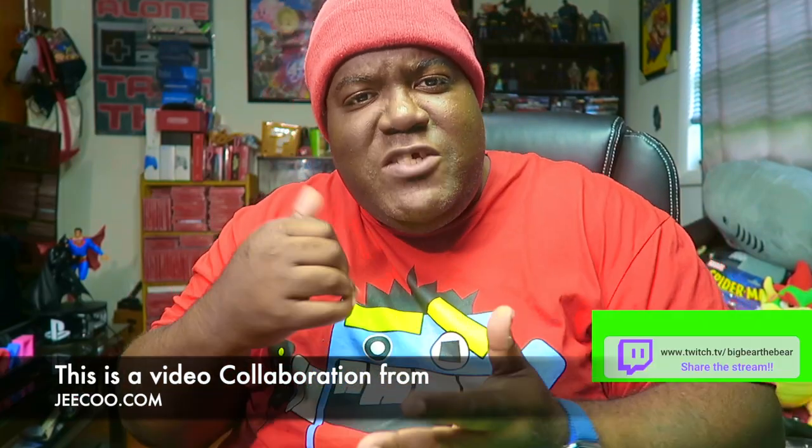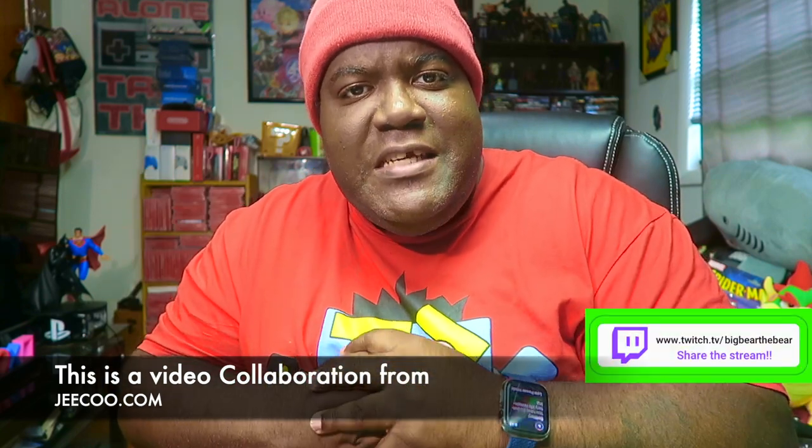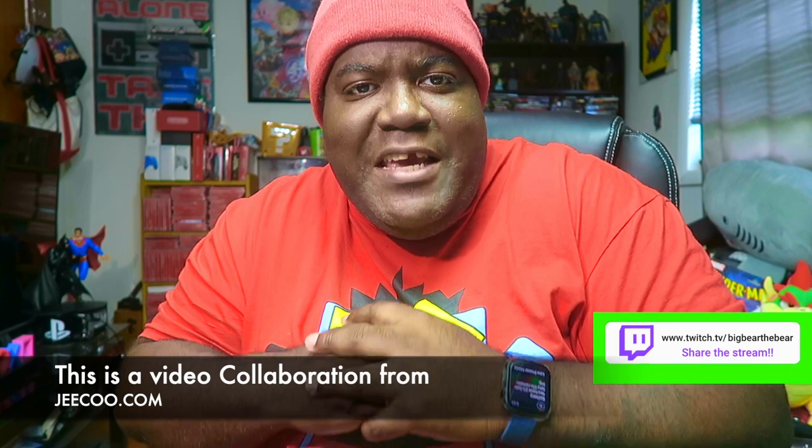Y'all, how is everybody out there doing today? Make sure you guys rate, comment, subscribe, leave me some great comments. Rate the video because today in this video I am bringing you guys a great collaboration.